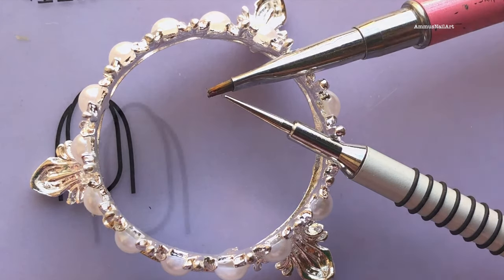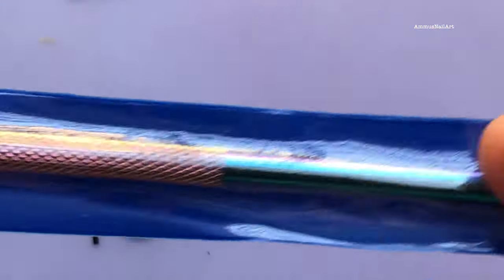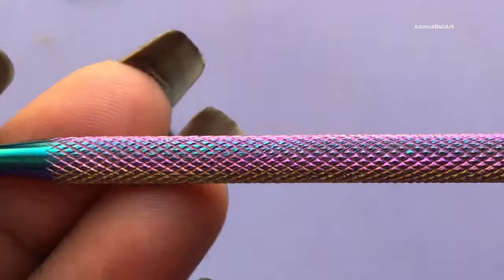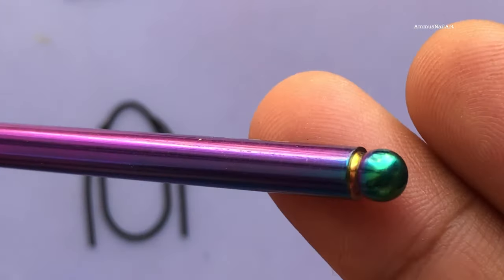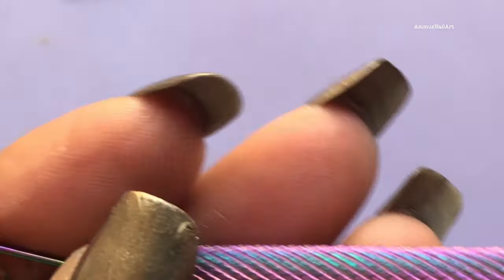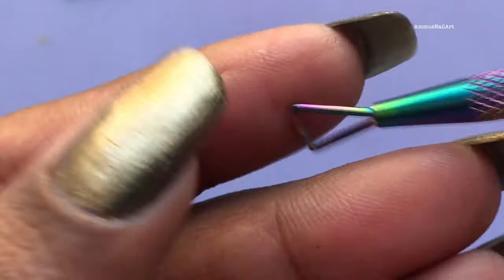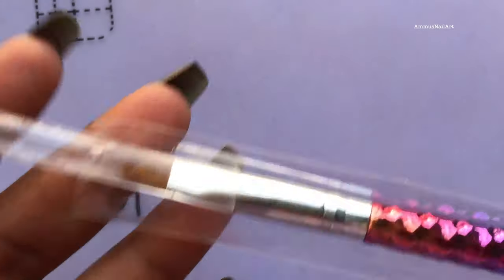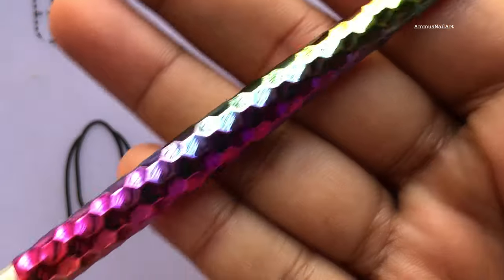Next up is a gel polish remover rod and this retails at 118 rupees. I love the color, so that's why I picked it. I don't use gel polishes regularly but I think it's a cool tool to have, and the shipping is also free for this item.